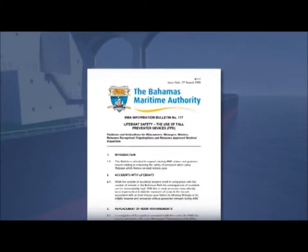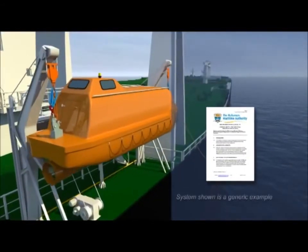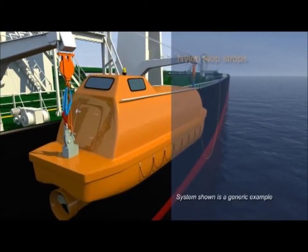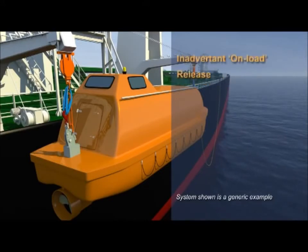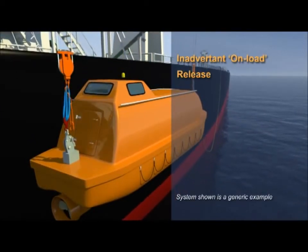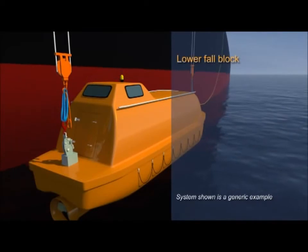The Bahamas Maritime Authority, supported by the UK Maritime and Coast Guard Agency, has gone a step further and issued guidance for the fitting of full-preventer devices, or FPDs. Nylon loop strops of sufficient safe working load are recommended as full-preventer devices. These can be connected between each lower full-block and a suitable fixed point on the lifeboat.